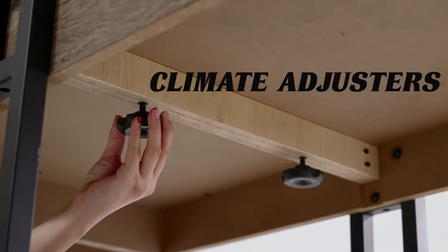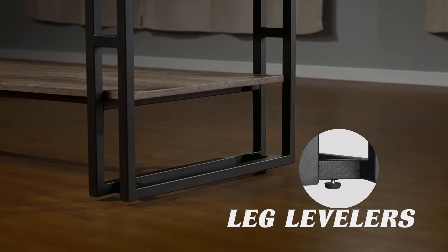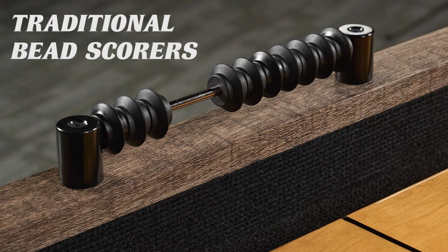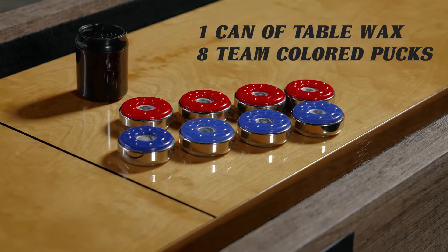Climate adjusters and leg levelers are included to ensure that the play surface is even and level for every match. This set includes two traditional bead-style scorers, one can of table wax, and eight team-colored pucks.